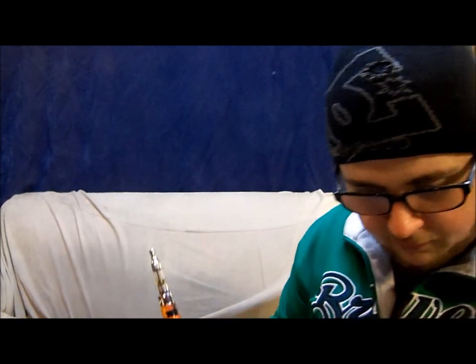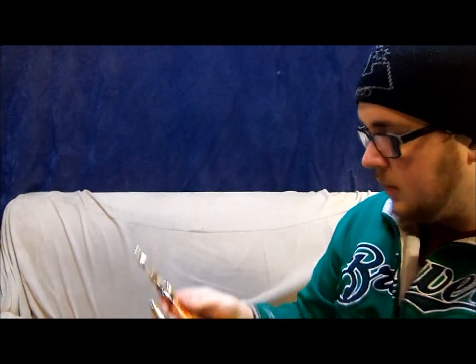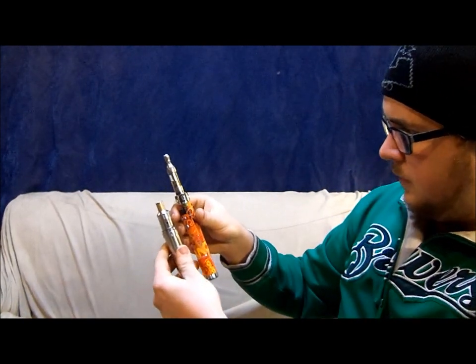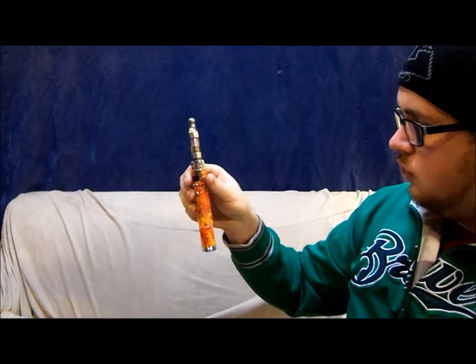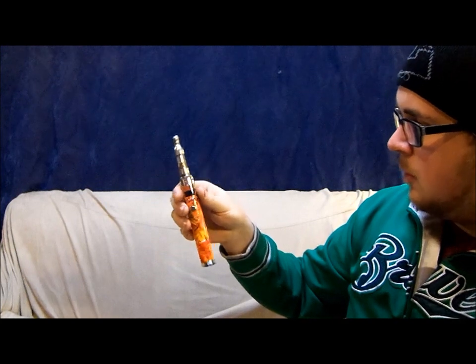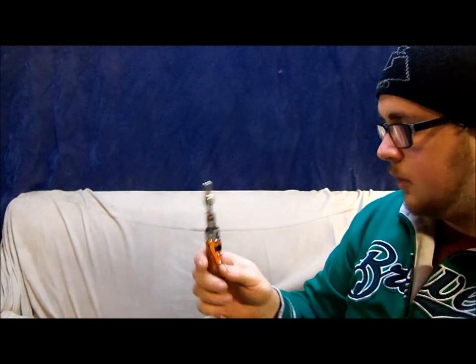This thing is massive too. It's very tall, especially with that mini pro tank on there. Just for comparison, here's the Chayu mod that I've been using in my other videos. The Chayu mod from top to bottom is about as tall as just the Vamo before you put the cartomizer, clearomizer, whatever you happen to be using, on there.